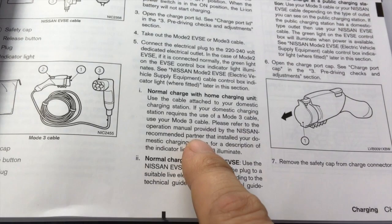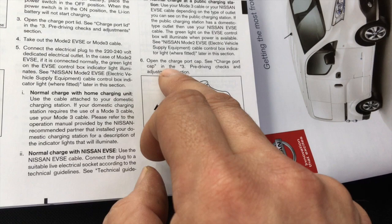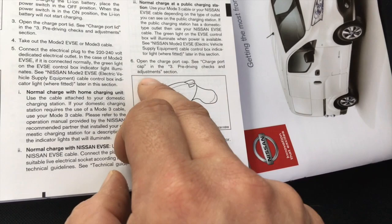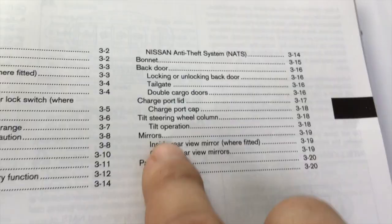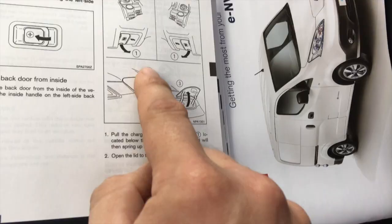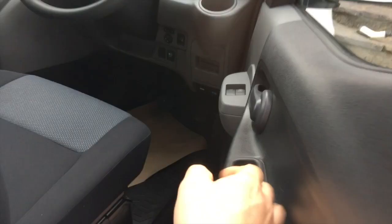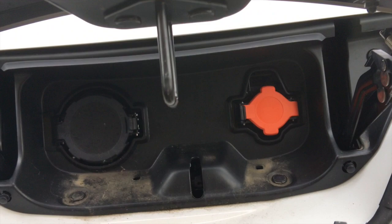I've gone back to the main manual. 'Open the charge port cap' — it doesn't tell you how. It says see charge port cap in the pre-driving checks and adjustments section. Charge port lid: page 317. Might be getting somewhere — tracking down the mystery. And... oh hello! Hidden under there. Squeeze in — yay! See what this looks like — oh hello!